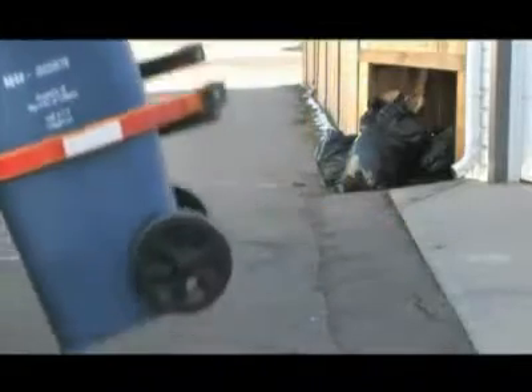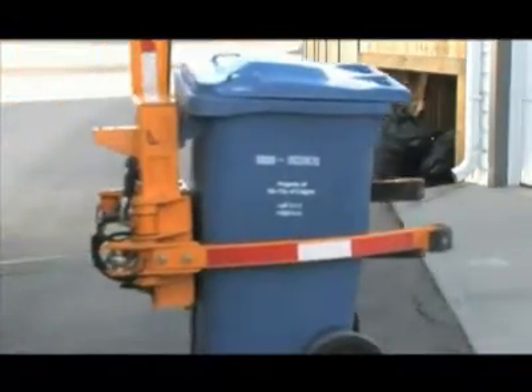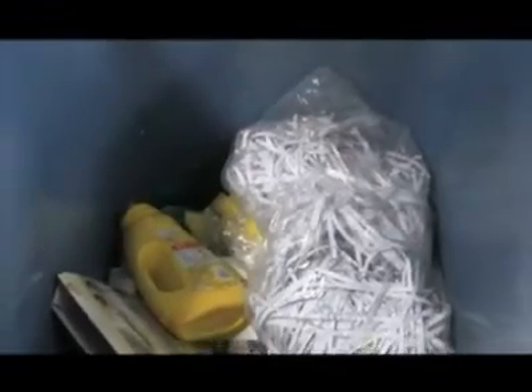Do not put any recyclables in dark garbage bags. If workers at the sorting plant can't see what's in the bag, they'll assume it's trash. Just leave materials loose in the cart.